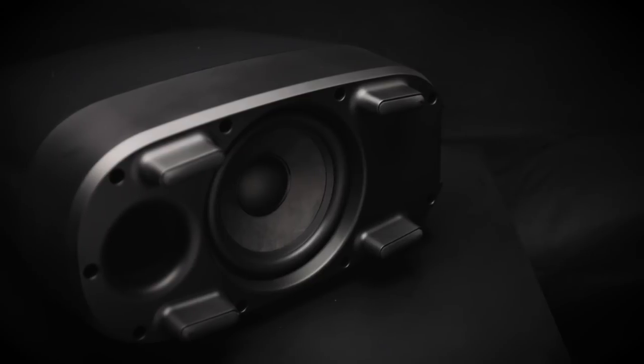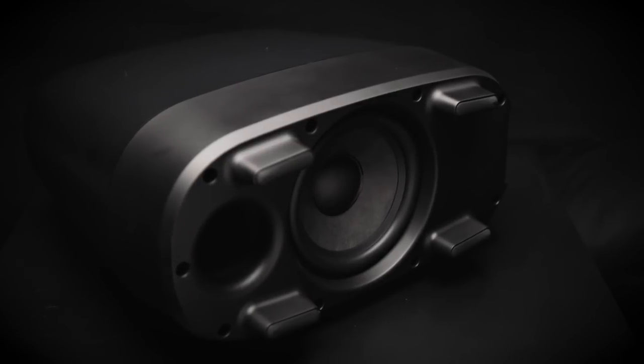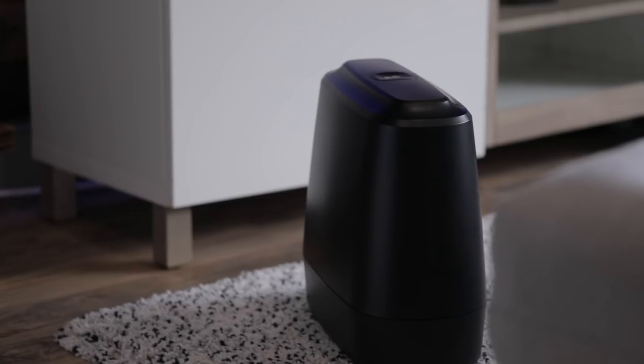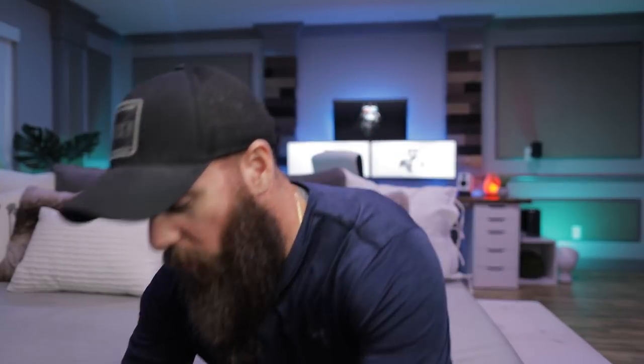The wireless subwoofer this thing comes with is a 6.5-inch sub with a port, running at 50 watts continuous with a max output of 100 watts. The cool thing is it's completely wireless — you need a plug for power, but other than that it hooks to the Command Bar wirelessly, so you can put it anywhere in the room. They made it big enough to get good bass response — it's got that nice deep bass — but small enough that you can slide it between a console and a couch. The system overall can put out over 100 decibels.